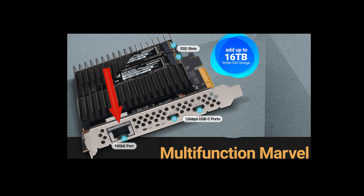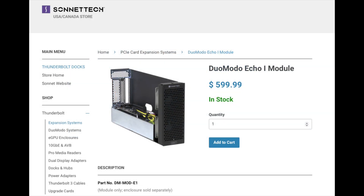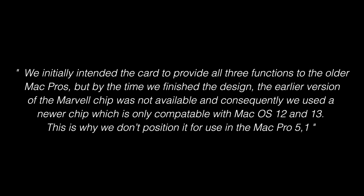Moving on to the 10 gigabit port — unfortunately, this does not work in a Mac Pro 5,1. I plugged in my Ethernet cable and it just crashed the computer; it locked up, does not like it. As it turns out, the 10 gigabit port only works with the Mac Pro 7,1 or the new M computers that have a Thunderbolt port. You can put this card in a Thunderbolt chassis and get 10 gigabit working on a computer like a Mac Mini that only has one gigabit. Sonnet's tech support noted: they initially intended the card to provide all three functions to the older Mac Pros, but by the time they finished the design, the earlier version of the Marvell chip was not available — so they used a newer chip, which is only compatible with macOS 12 and 13. This is why they don't position it for use in the Mac Pro 5,1.